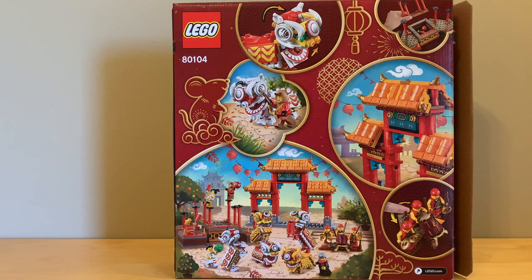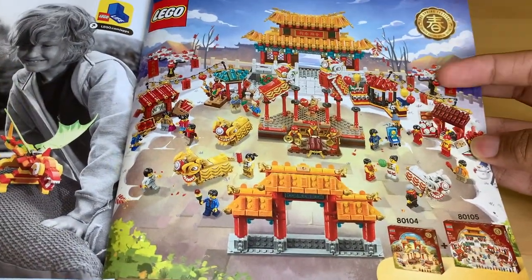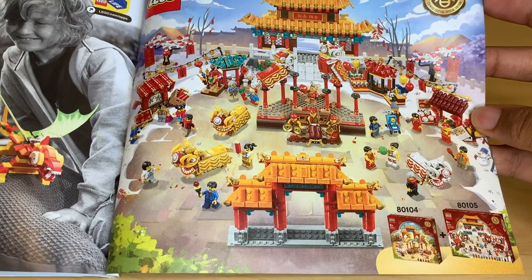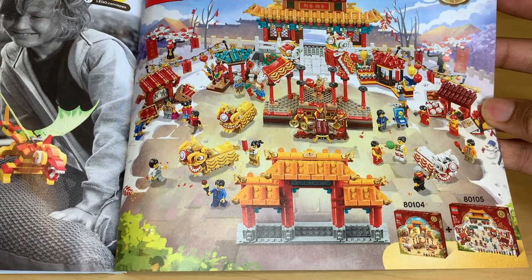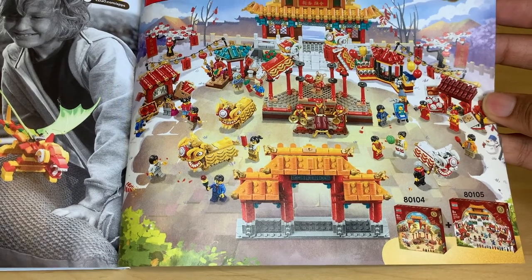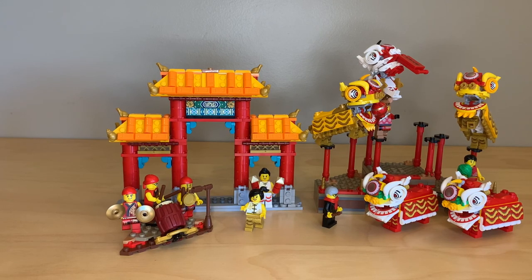Here's a quick look at the back of the box showing everything you can do — this is really just a display set, but they do have some features like the drum and what you can do with the lions. The instruction manual at the back has a little ad of both Chinese New Year sets together for 2020, which looks fantastic. I did buy both sets and I'll have a review of the Temple Fair coming up. For the wrap-up, I tried to position the temple gate and the platform close together so you can see what I was saying about the forced perspective on the box.